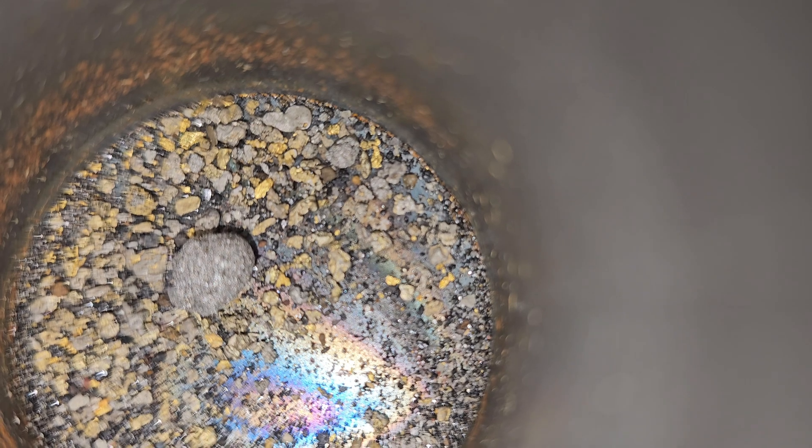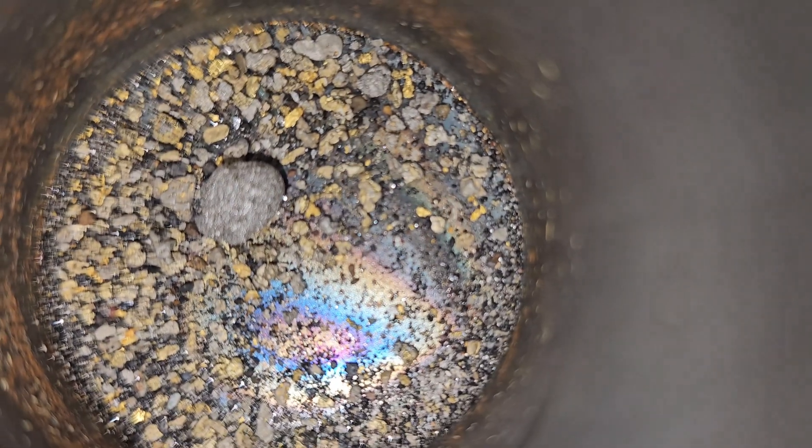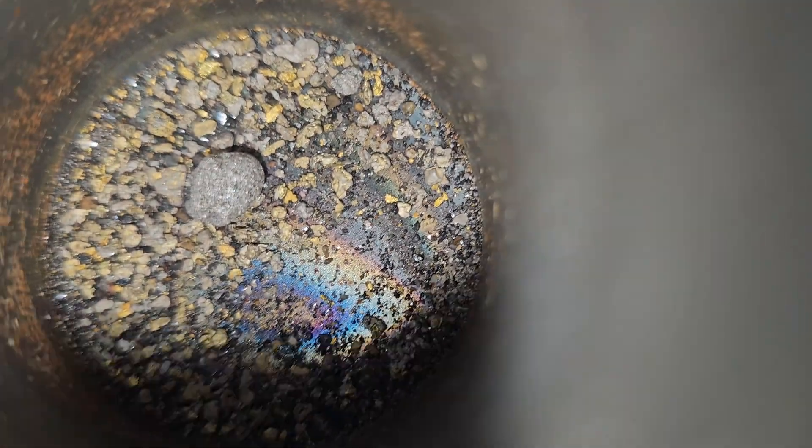As some of you may know, I've got a lot of mercury gold amalgam because I find a lot of mercury in the area that I prospect. So I picked up a mercury retort and we're going to use that today to try to recover the mercury. Smash the like button and let's get to it. You can see quite a bit of mercury there and that big ball of amalgam right in the center.